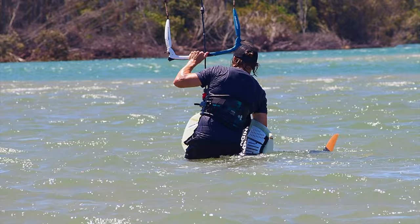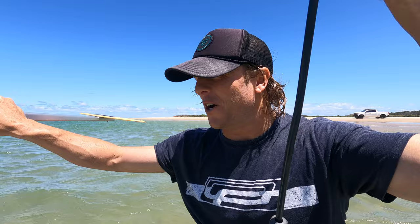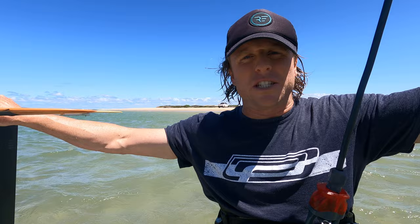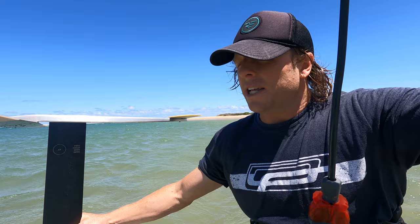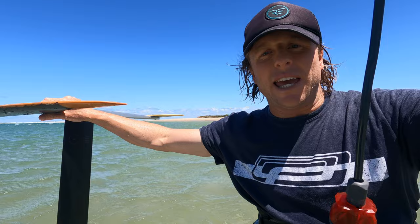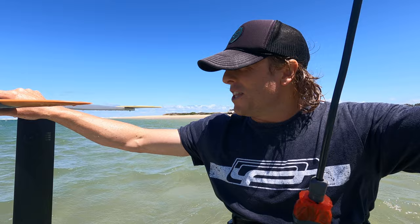I've just taken it for its first run and it works — which is obviously great news. A couple of quick observations: it definitely feels nice and smooth, probably the smoothest foil I've built yet. I felt really in control the whole time, and I think that could be due to slimming out the rear wing. Secondly, with the medium-sized mast, on one of my jibes I went a little high and could feel it sucking some air when I breached — but it didn't make me crash. Interesting observation. I'm going to go for a few more turns and see where I can take it.